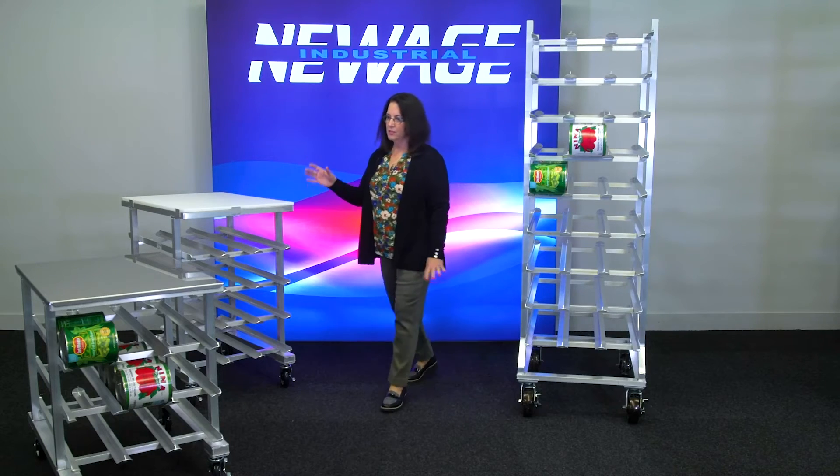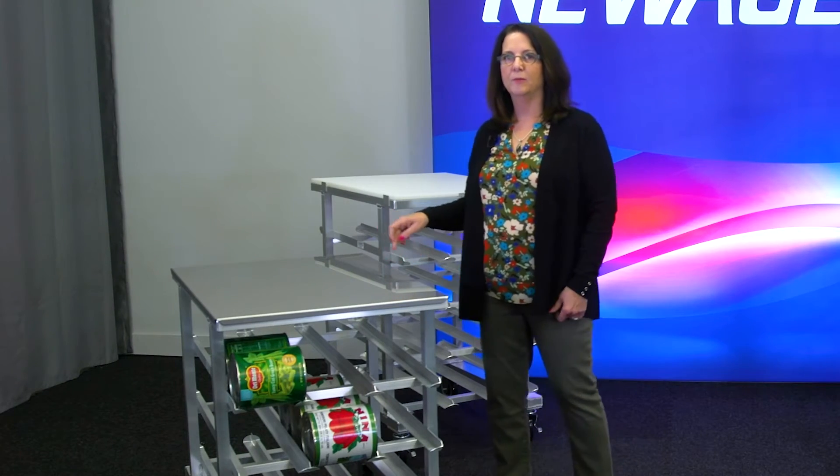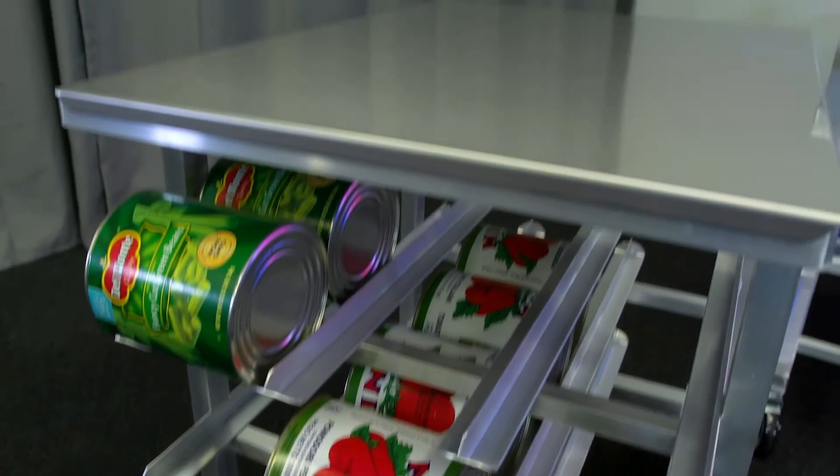Let's go over and look at these smaller units. This is our 35-inch unit. This model has a stainless steel top, but all of them come with the option of an aluminum top, a poly top, no top, or the stainless steel top.